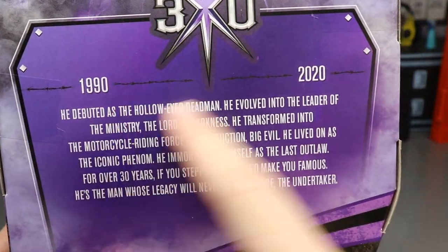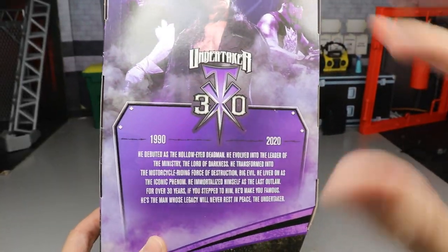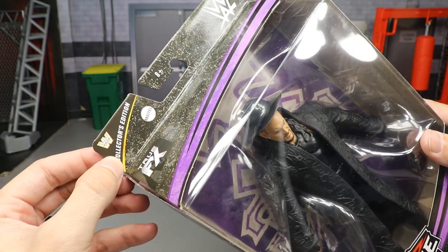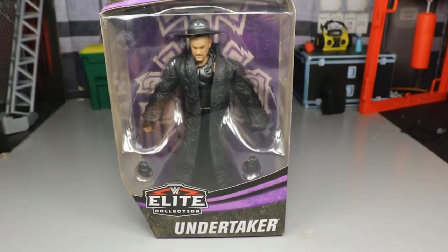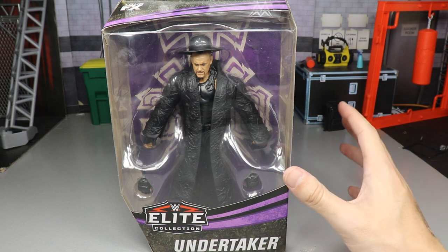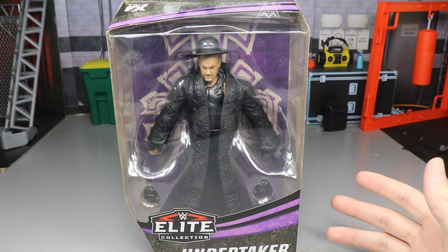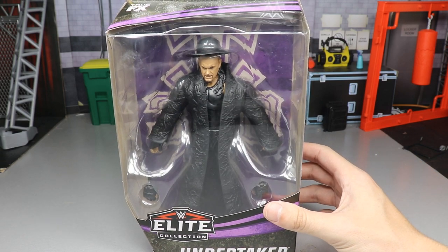So you've got the 1992–2020 30 Years Taker figure. If you're a mock collector, this is one of those figures you want to keep mocked because it has special edition packaging — it looks and feels great. At the top it says WWE Collector's Edition with the True FX logo and Mattel logos. I want to say this attire is from Extreme Rules — possibly when he teamed with Roman Reigns — or it may have been Super Showdown.